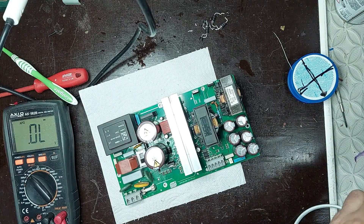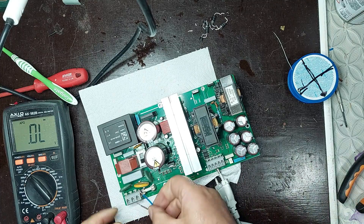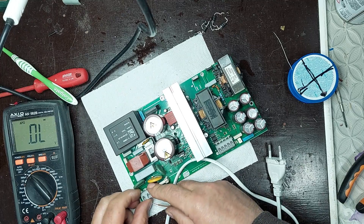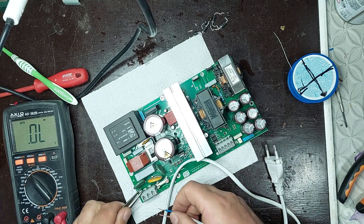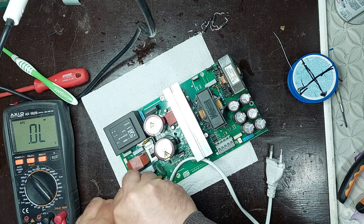I didn't find any issues during the checks, so I will power up the supply at 230 volts to observe its behavior. I connect the supply directly to the mains and visually monitor the board for signs of operation, unusual sounds, burning smell, or any signs of overheating. This initial power-up is essential to verify whether the repair was successful and if the supply starts under stable conditions.